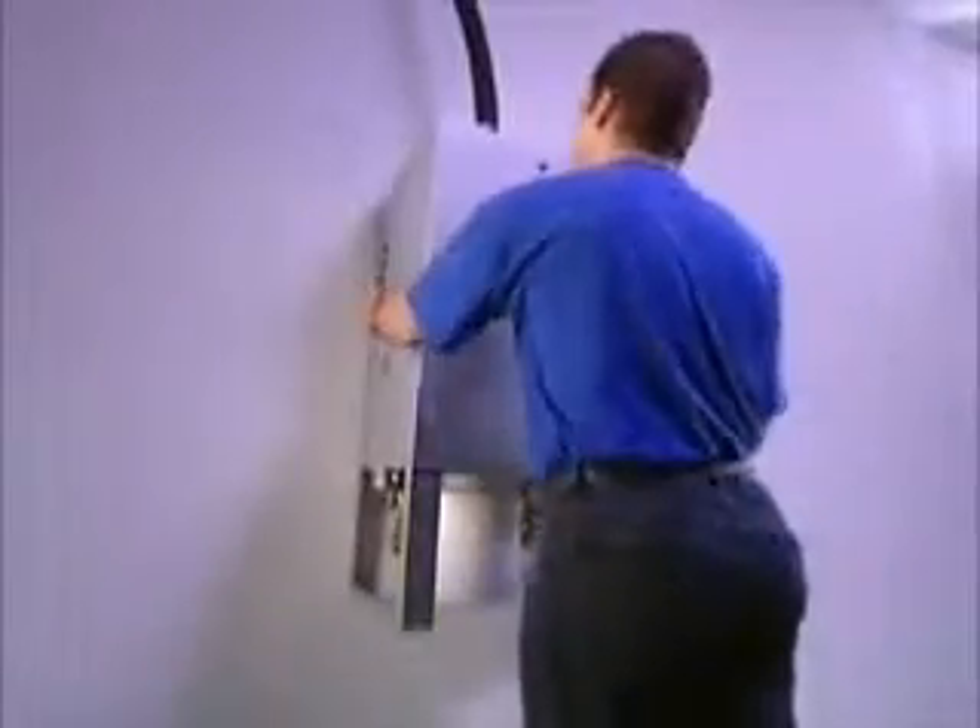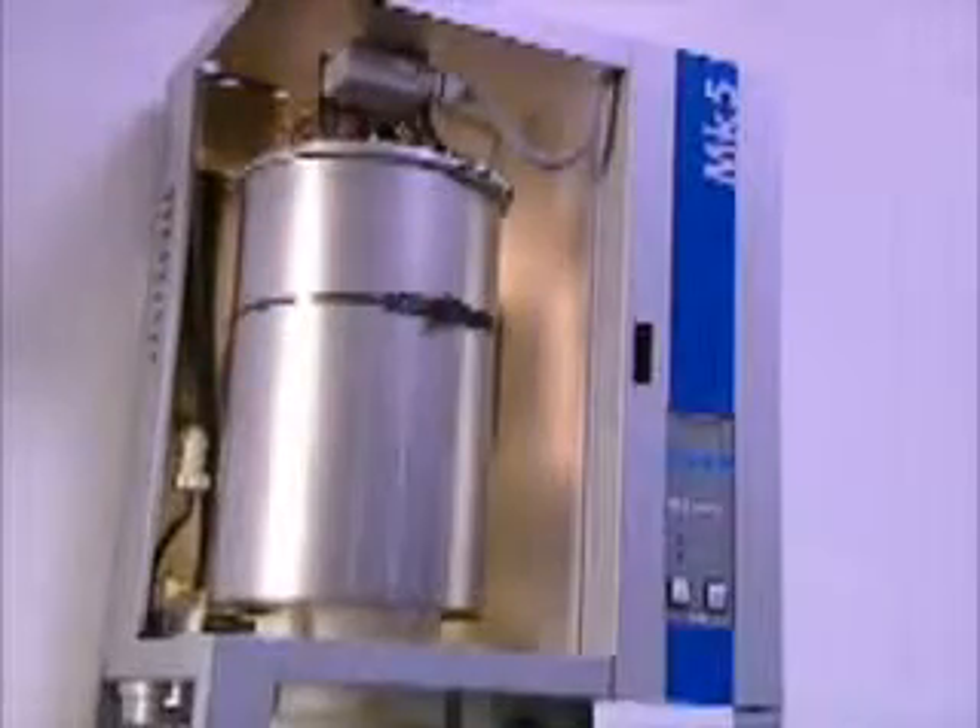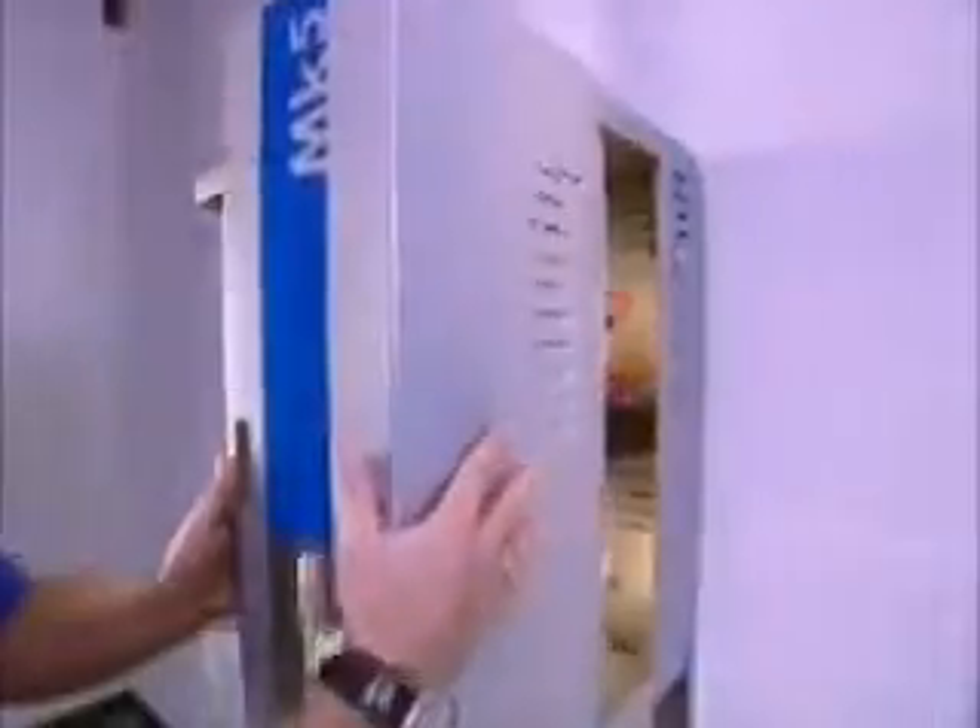The new Defensor MK5 Steam Humidifier saves time and money by scale management. The feet of the case protect the scale collector tank during transportation and installation. With its compact construction, the MK5 is ready for operation after a few adjustments.